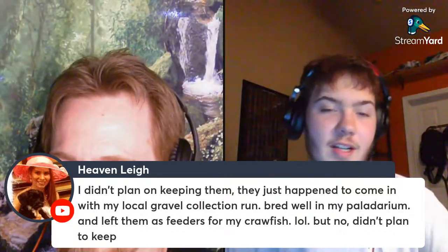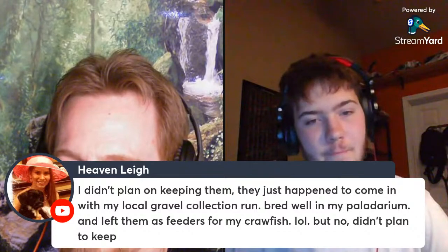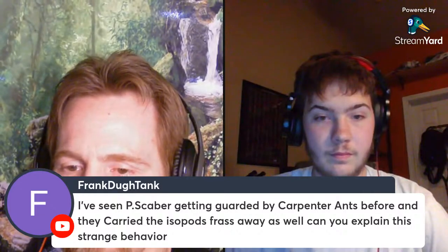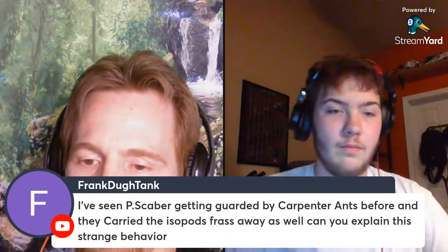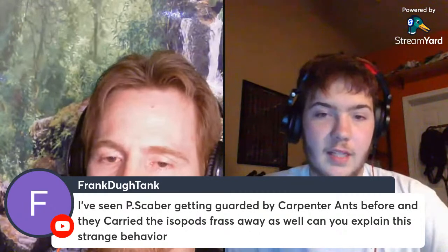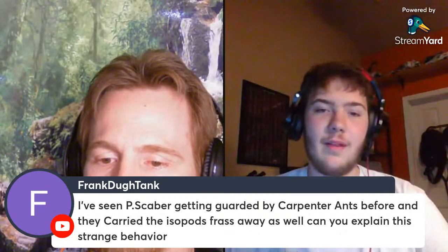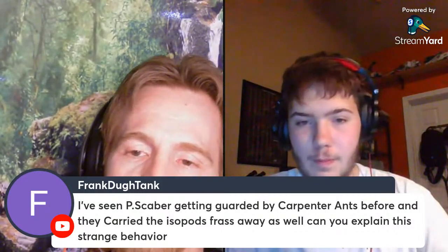It'd be great to culture them and find new subterranean species — there are a lot of subterranean species that haven't been described in the US. Regarding the ant behavior question: I could imagine that ants would carry off isopod frass — I don't know much about ant behaviors, but I do know that isopods eat their own frass for copper and nutrients. Ants could be doing the same thing. It seems logical that if they are carrying it off, they're finding some nutritional benefit — probably copper.